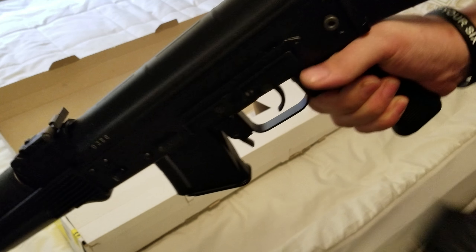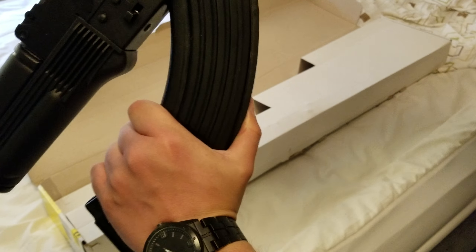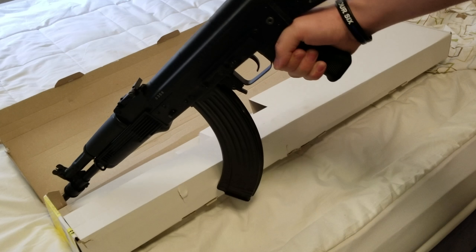The correct answer is get this gay-ass California-compliant horse shit out of my rifle. That's better.